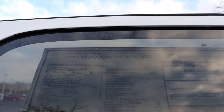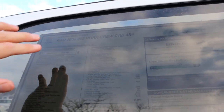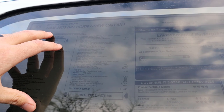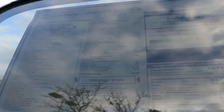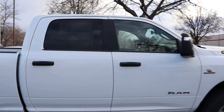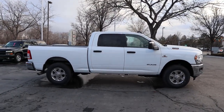Here's the window sticker for this Bighorn. Base MSRP is $56,665, and this one has quite a few options including the Level 1 equipment group, the diesel engine, and automatic rear air suspension. Total MSRP on this truck: $74,895. Let's see how it drives.